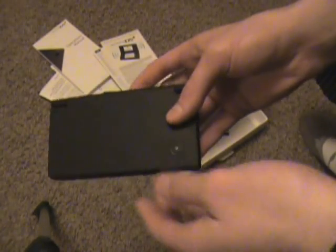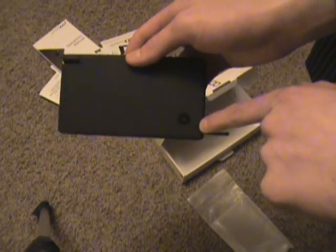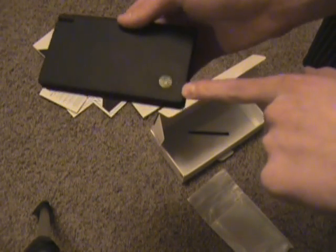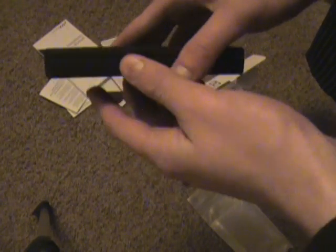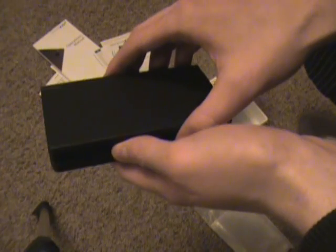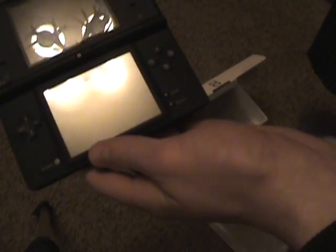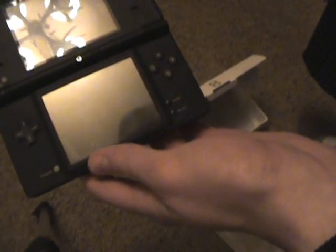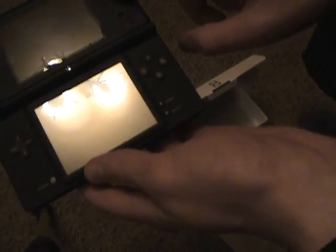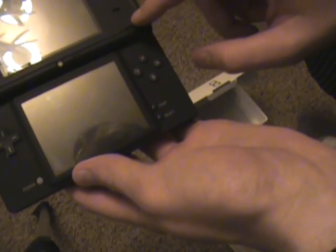You take the DSi out, you have your camera — which that's really the selling point right there. That's huge. That's a huge reason for their amount of sales for this new DSi. You open it up and it's a really similar layout.